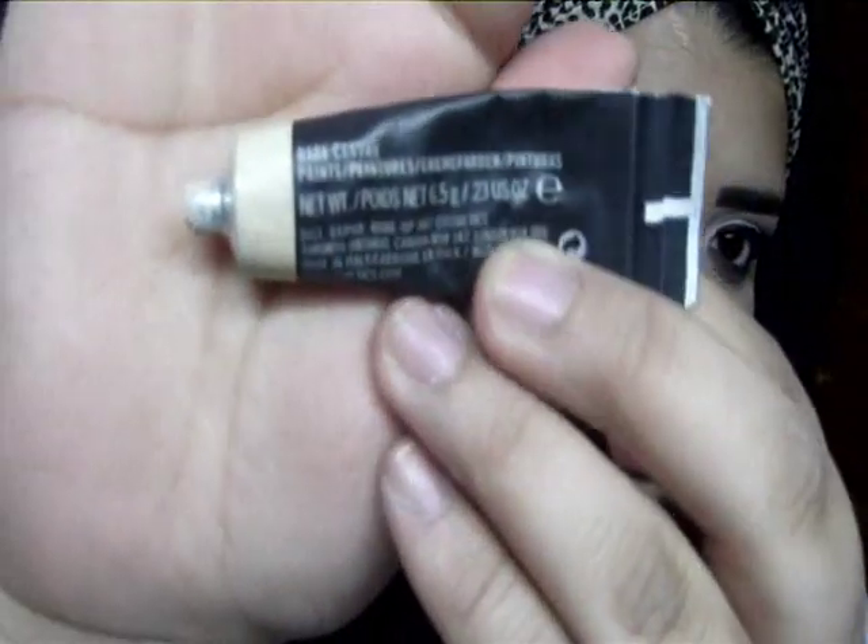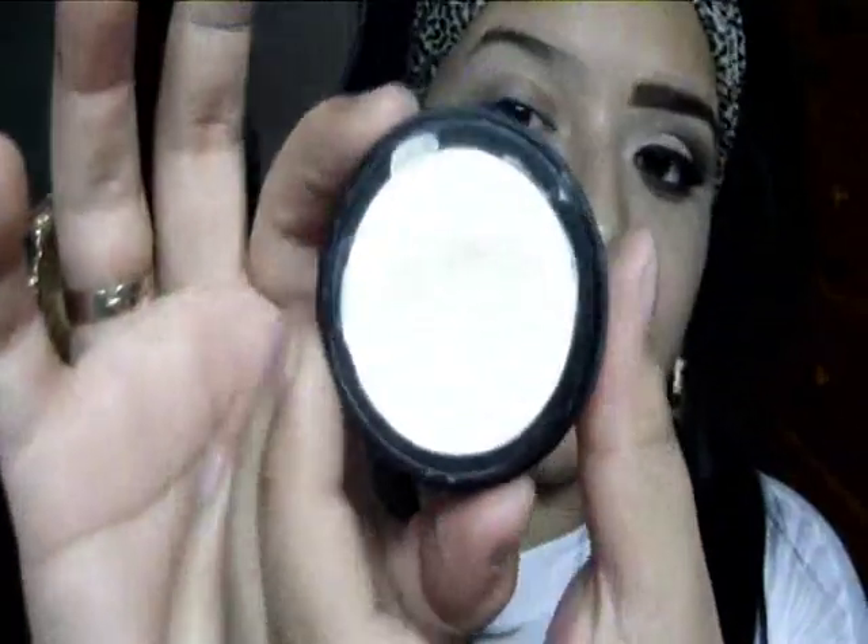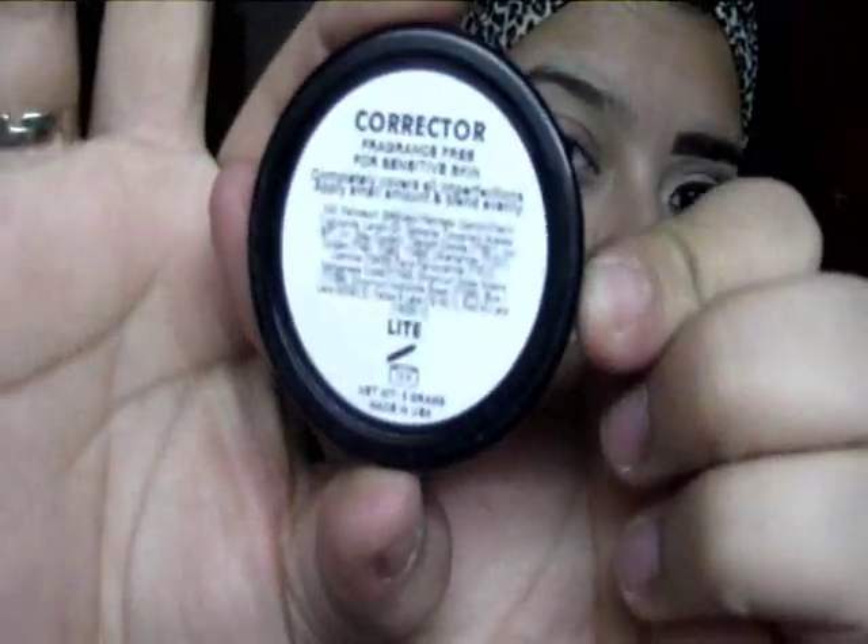If you want to see how I got this look, just go ahead and keep on watching. I'm going to start by taking the MAC Paint in Bare Canvas and apply a little bit of that to my whole eyelid area and my lower lash line. Right over that, I'm going to take this corrector in the color Light and apply that just to my eyelid area.